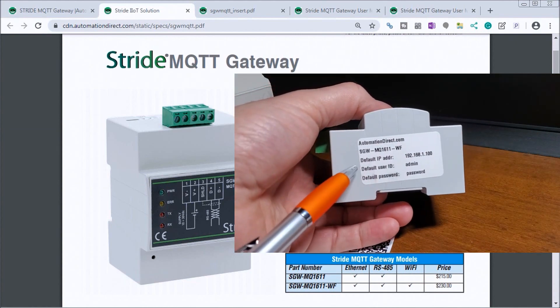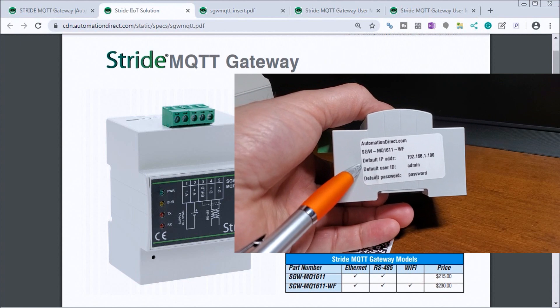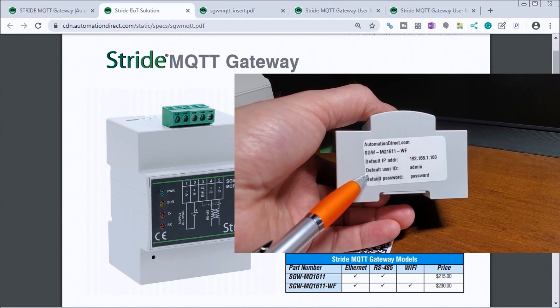There is the model label showing the default IP address along with the administration username and password.